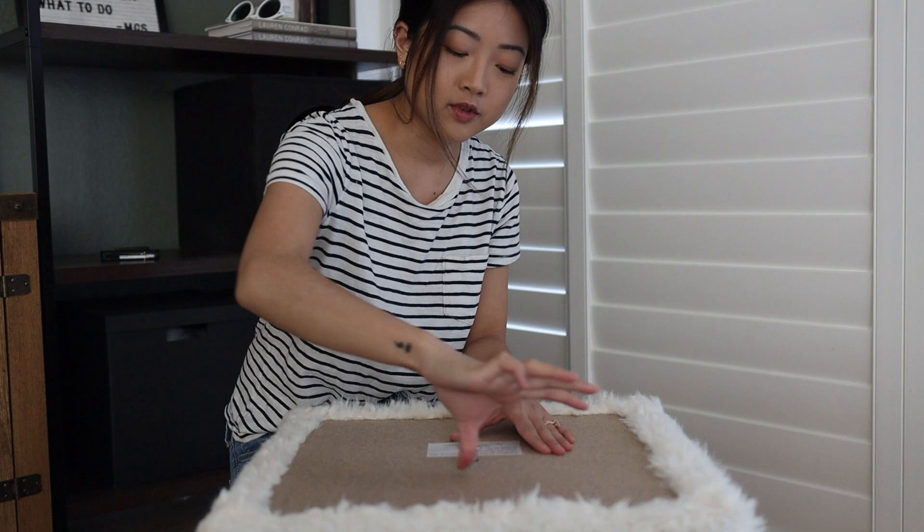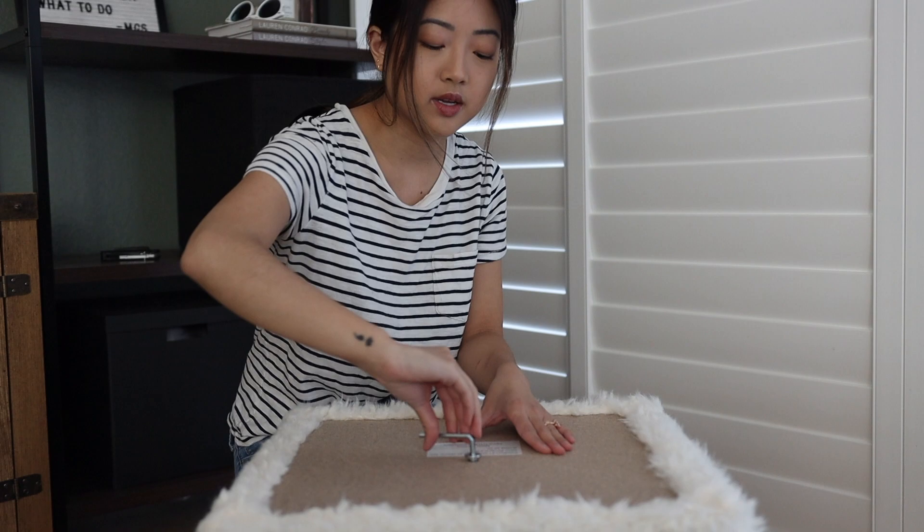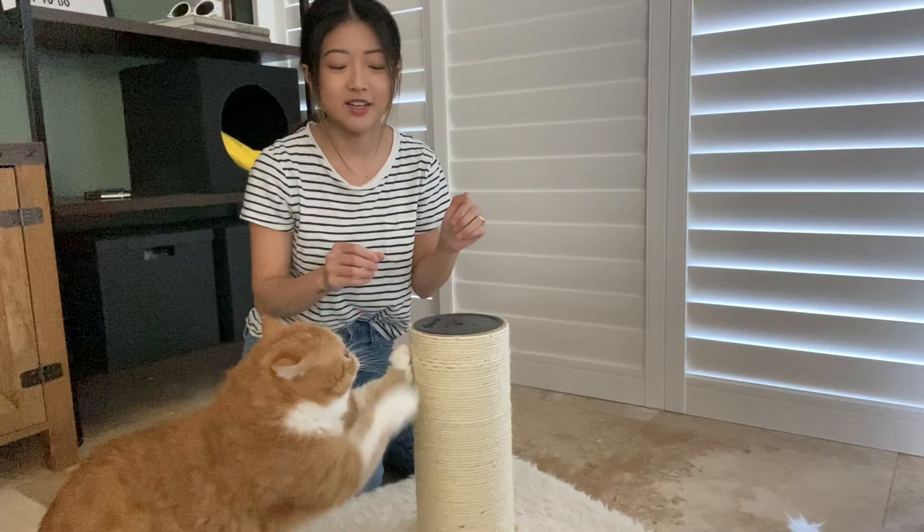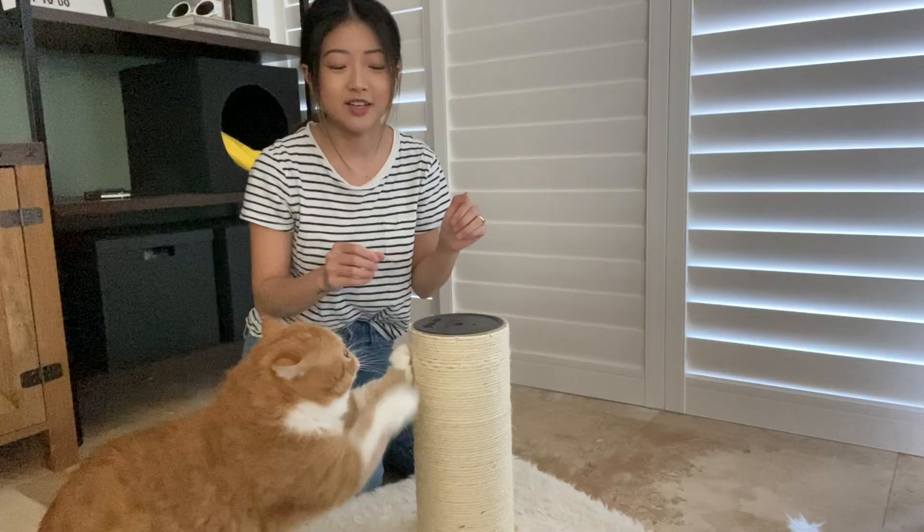So this scratching post is $60. You can order it on their website and I believe they're also available on Amazon — I'll put the links below.